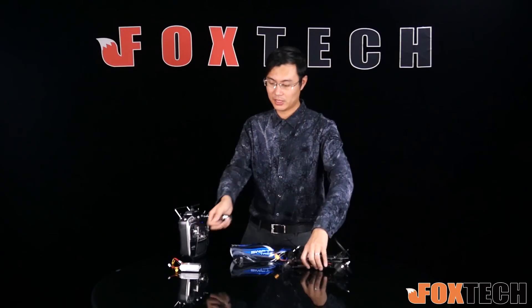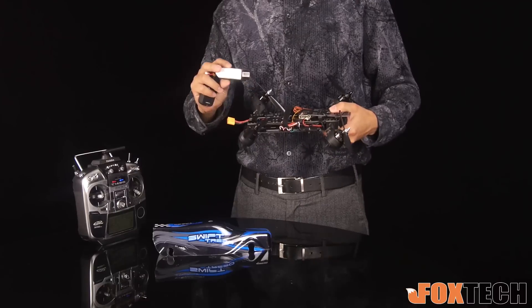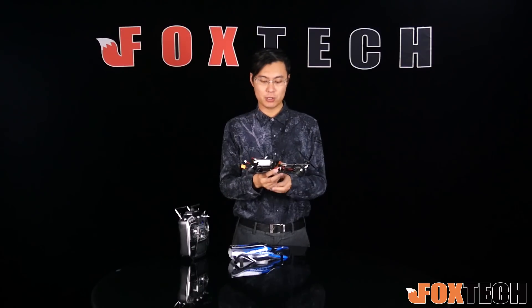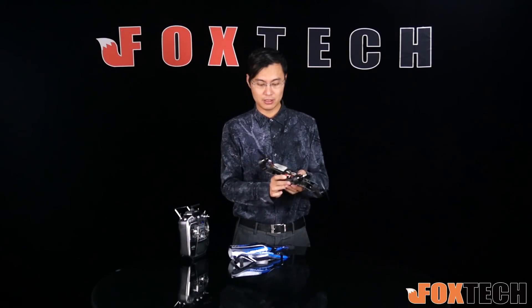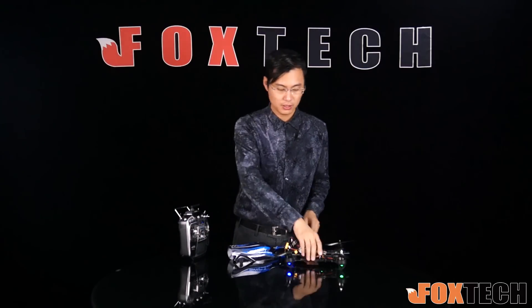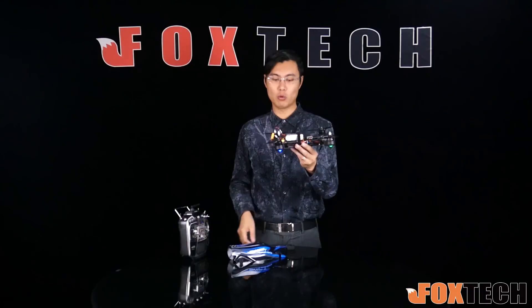Now I'm going to plug in the battery. You can use a battery ranging from 1300mAh, which I'm using right now, up to 2200mAh. If you want to use a bigger battery, make sure you have a good balance weight to keep it balanced. As soon as you connect the battery, you can see the Swift 280 is working.